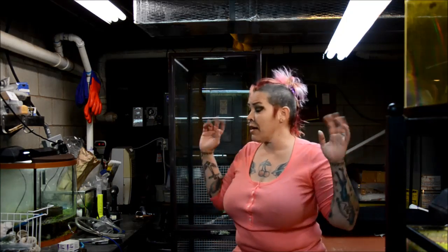Hi guys and welcome to the fish room. I'm Rachel O'Leary and today I've made a giant mess.